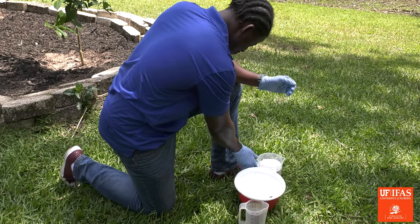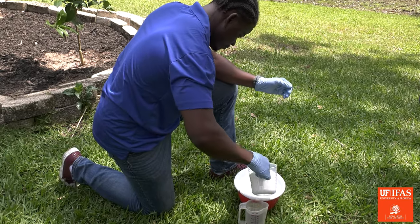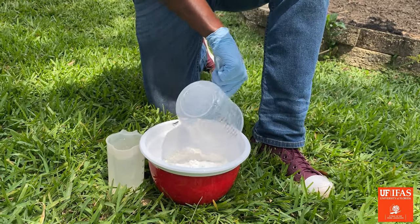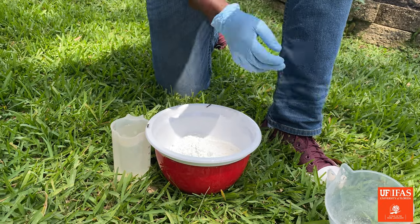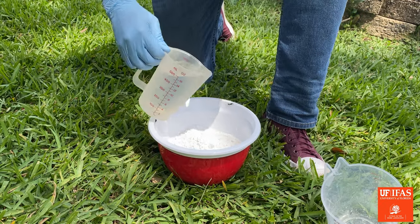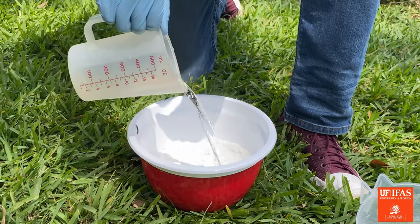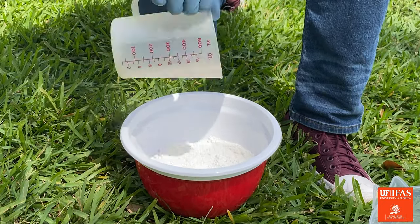Measure kaolin clay with a measuring cup and pour into the bowl. Next, measure and pour water into the kaolin clay. This will make a slurry. Then pour into a large bucket.